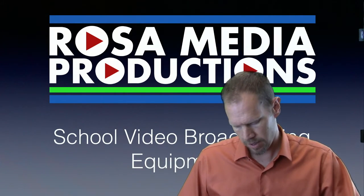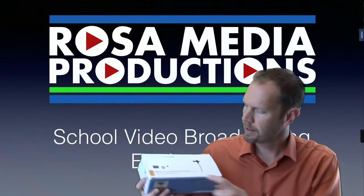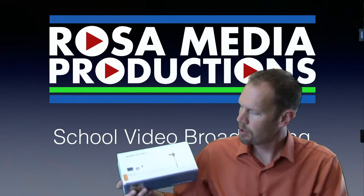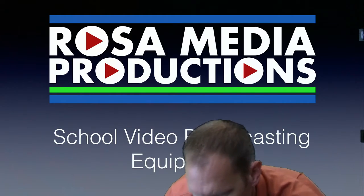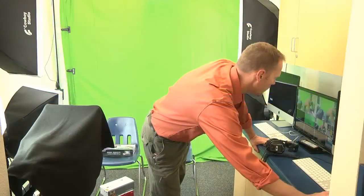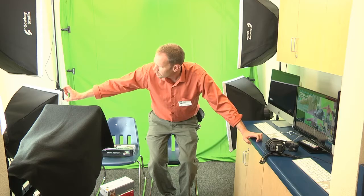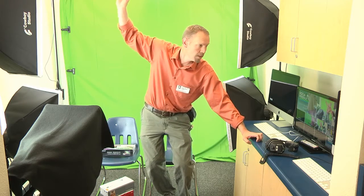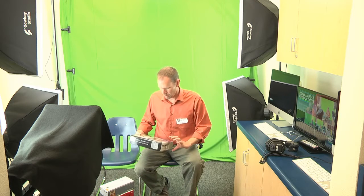For mic, I've got an Audio-Technica Pro 70 lav mic. Let me go ahead and switch cameras real quick — you can see the Audio-Technica a little bit here, but it's actually even out of sight of my other camera there.